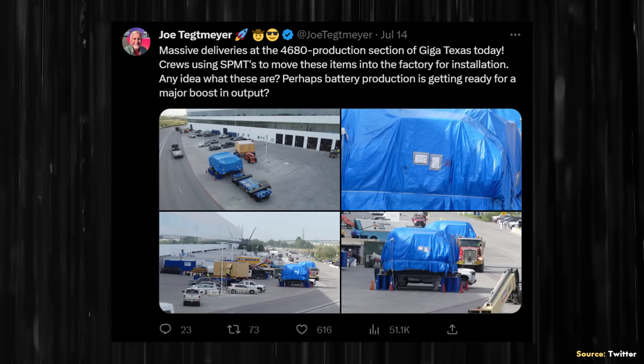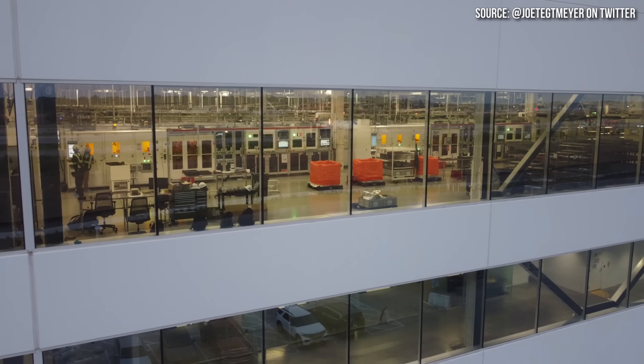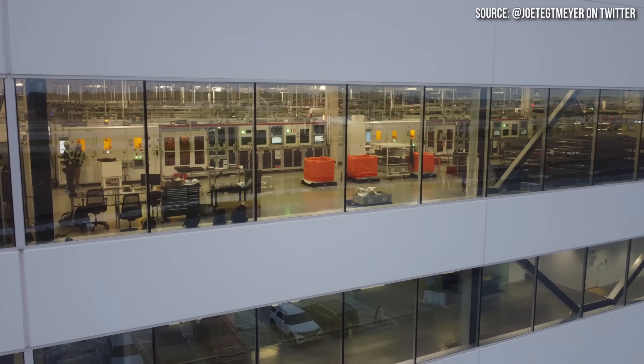Let's discuss what can be seen in these equipment delivery images that Joe shared, as well as images that give us a great look into the 4680 production area of the factory. I'm John, and this is Cleaner Watt.